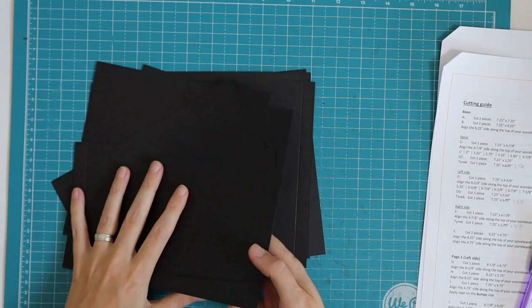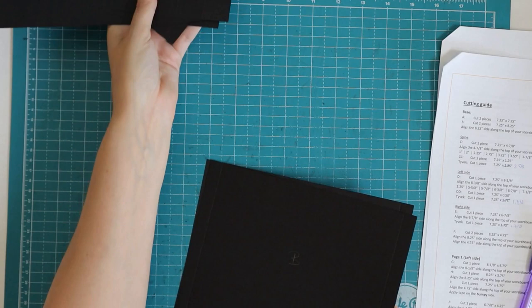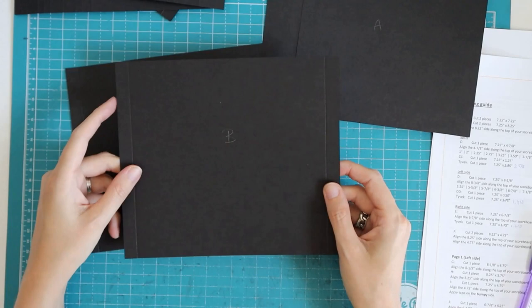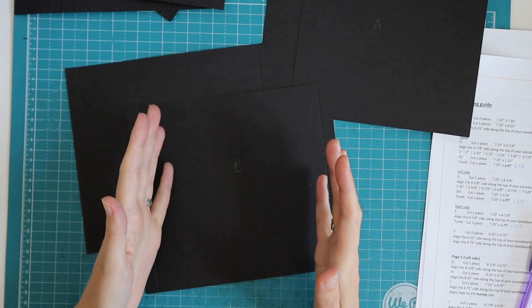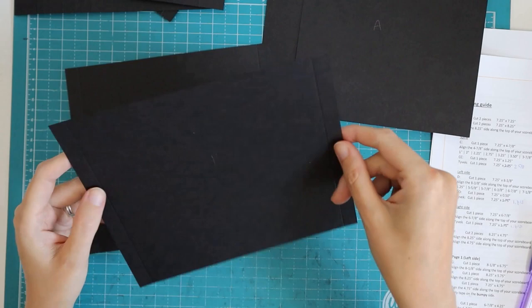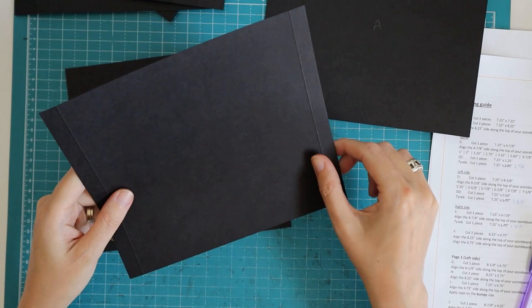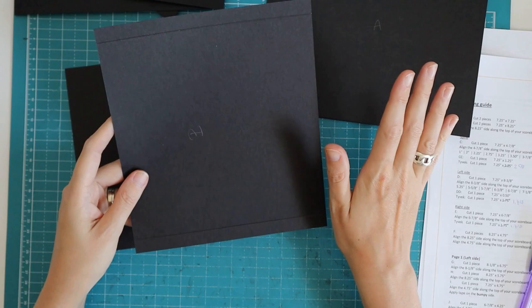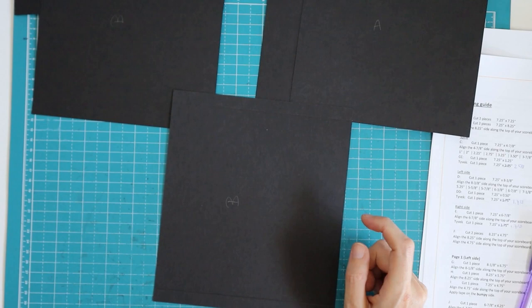Scoring is done. Let's start with pieces A and B. Pieces A — I didn't do anything to them — I'll put them to the side again, and we're going to start with pieces B. We need to apply tape. I have a basic rule: you apply your tape on the dented side of your score line. When you make your score line, one side has an indent and the other side — the bumpy side — comes out of the paper. Basic rule: tape goes on the dented side, unless I say otherwise.